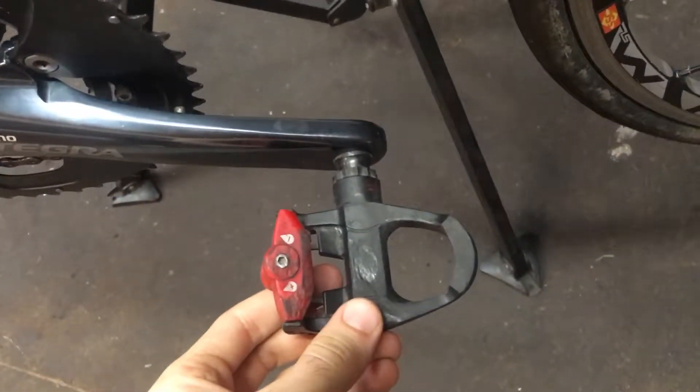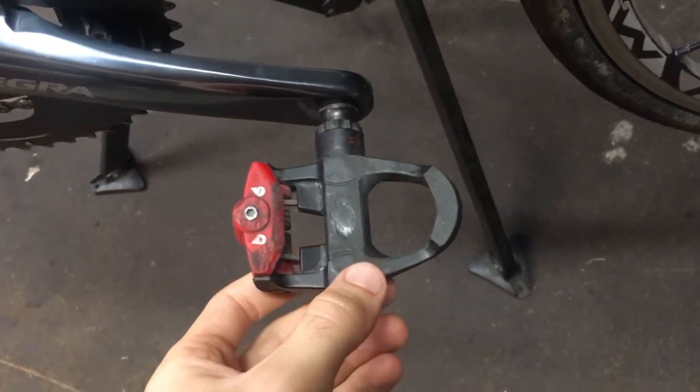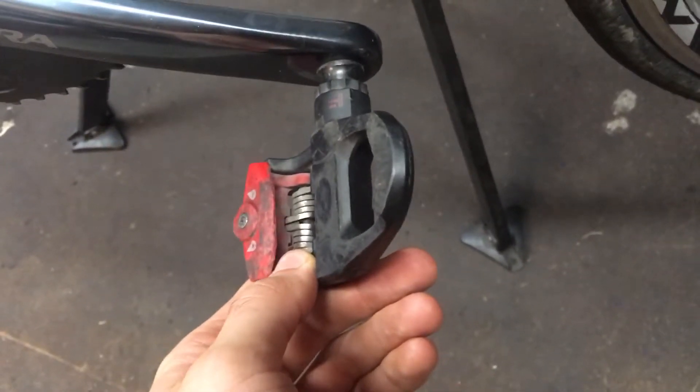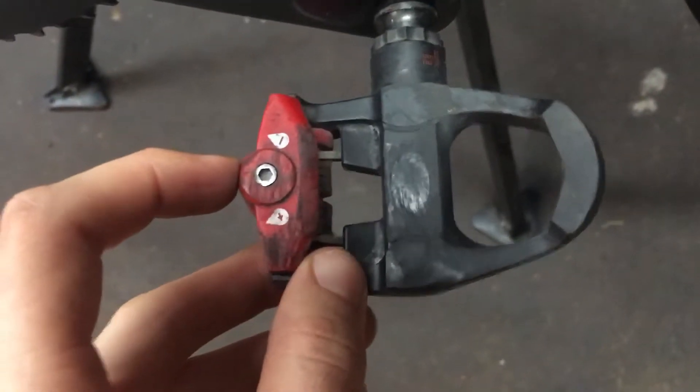Another thing to note: I had some old Look Keo pedals kicking around. I originally wasn't using them because the cleats would come out way too easily, and I figured the spring was just getting old with age. But you can actually add tension into the system by adjusting this allen key here, and that makes the cleats feel like brand new. So you don't always need to buy new cleats or pedals if your shoes are coming undone — try adjusting the tensioner first.